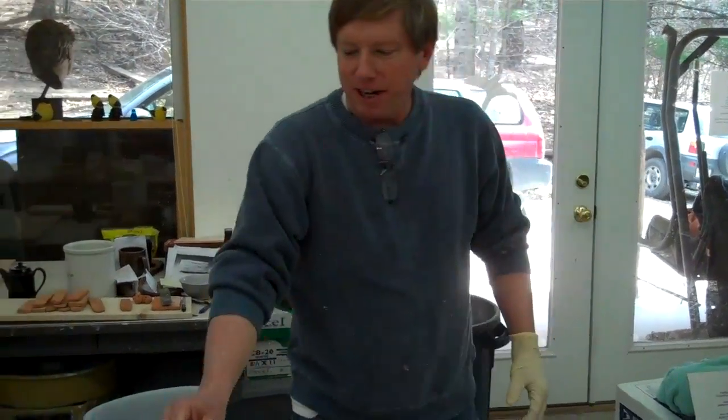Hello. Today we have a special treat for you. Everybody's been wanting to know how to make the golden turds. This is Boo Boo, our special little dog, who shits golden turds. These are an example of them.